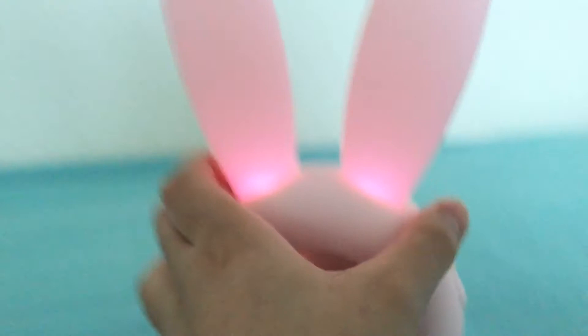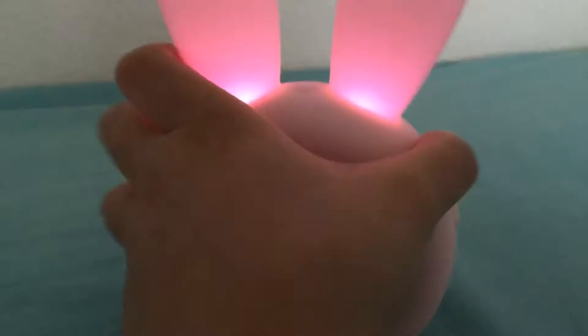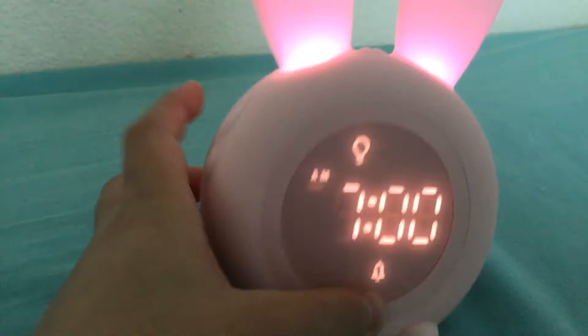You press the alarm clock button again to set the time. I'm going to set this part — I'll reset it to 7 a.m.